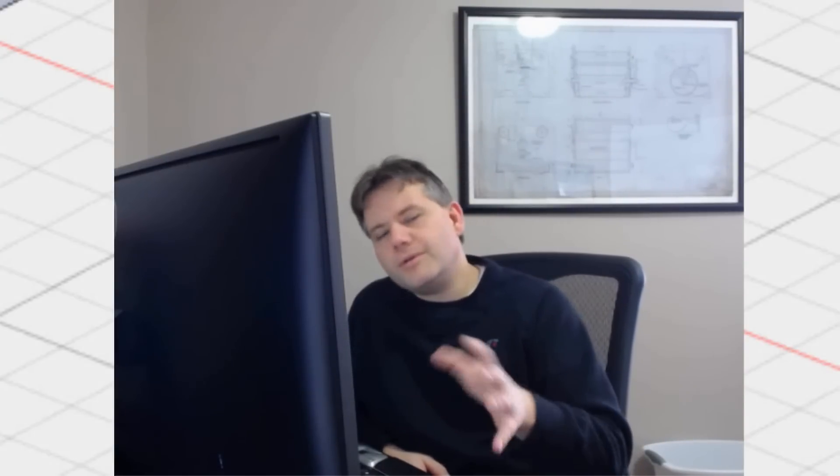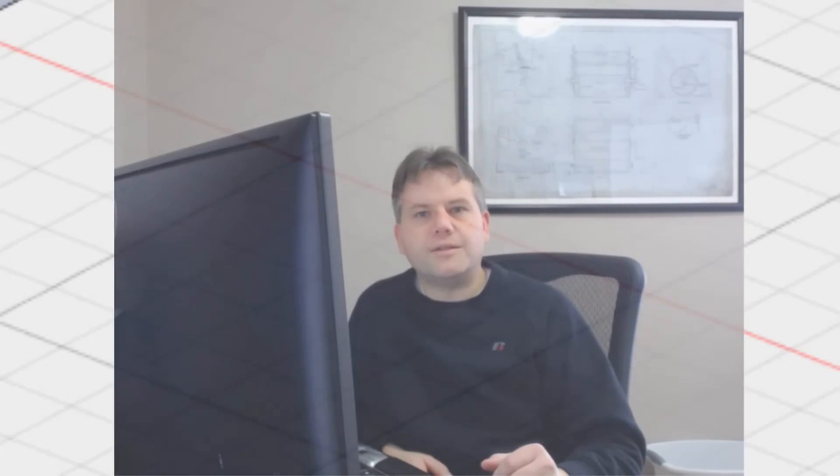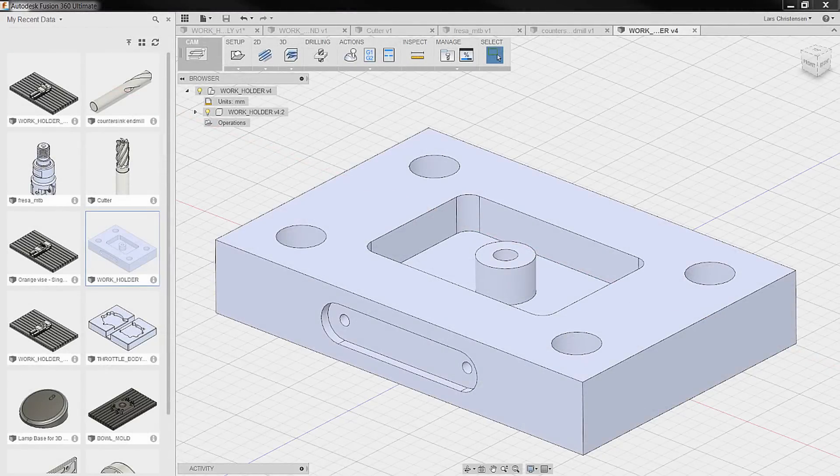If you are an experienced CNC programmer, machinist, or tool maker, you might find you need to fast forward a little bit in this series, because what we want to do is get down and share some of the tips and tricks in the trade of machining — maybe for people who haven't had so much exposure to it. So let's take a look at what's on the screen and dive into some different machining.